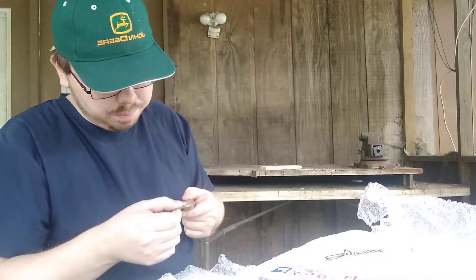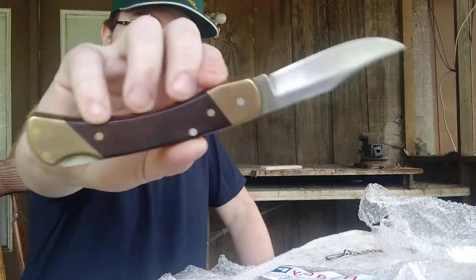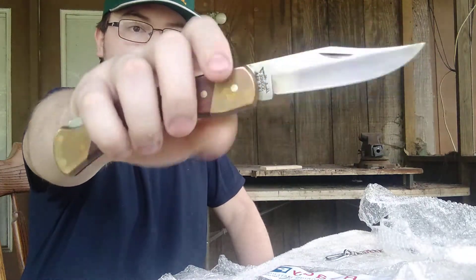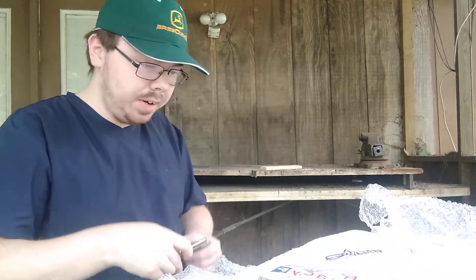This is that Schrade lockback. It's an Uncle Henry Schrade. Thank you very much, Ben. This is one of the ones I've been looking for for a long time. I finally got one in my collection. I will polish this up and make it look very nice.